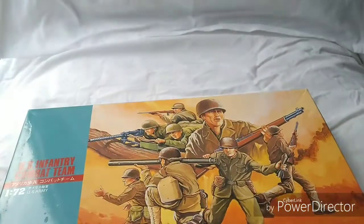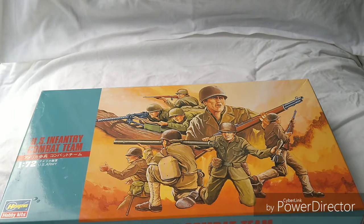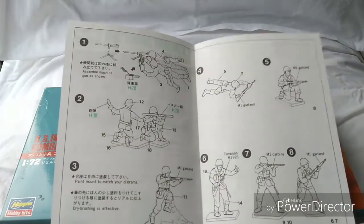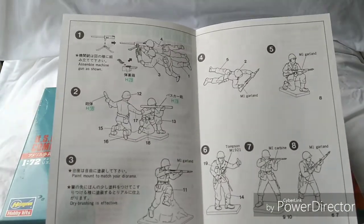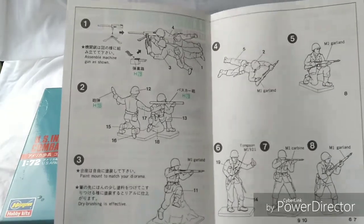The side of the box has just a little bit of information, and the same on the other side. You also get the sprue instructions, which I'll just gingerly open here. Because these are kind of a multi-part thing. There are only a few little bits and pieces to put together, but they do give instructions, which is fairly straightforward.